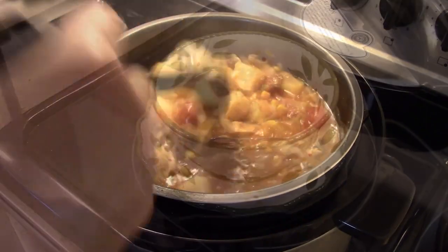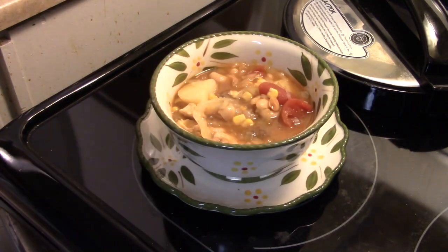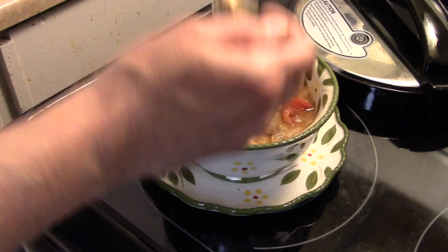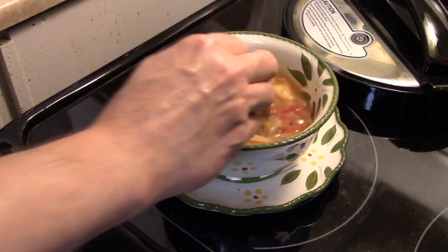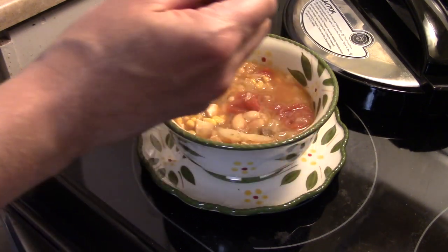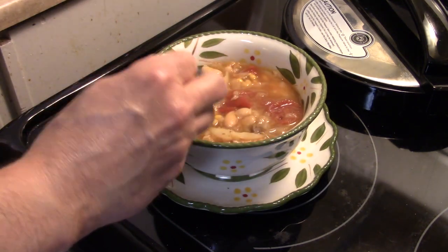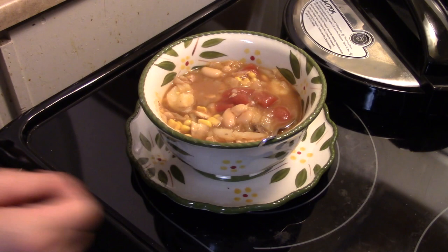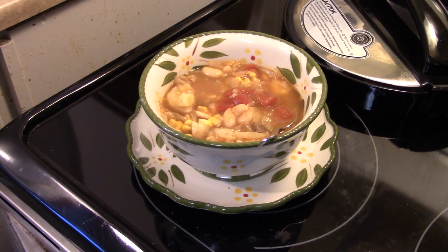Let's go ahead and fix up a bowl and see what we got. The beef is fall-apart tender, and the chicken is nice and tender too. This kind of reminds me of vegetable soup — it has a really good flavor. My potatoes are soft but they still held up, they're not mush. There you have it — pressure cooker Kentucky burgoo stew. Give it a try, thanks for watching, and happy Halloween!